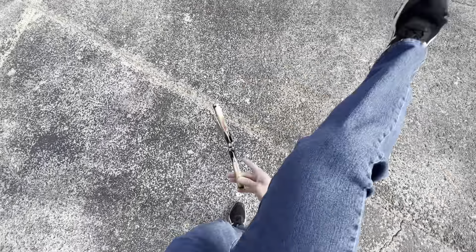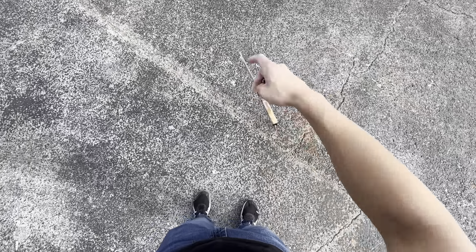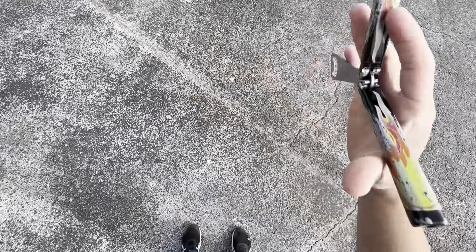Let's try to do an under-the-leg scissor. I'll turn the camera to where you can see my body a little better. Here we go. Oh — sorry if that was loud. Sorry, headphone users. RIP. Anyways, rock on.